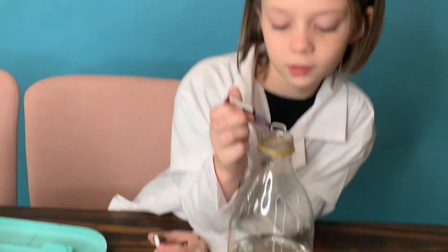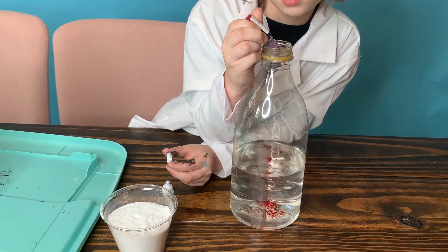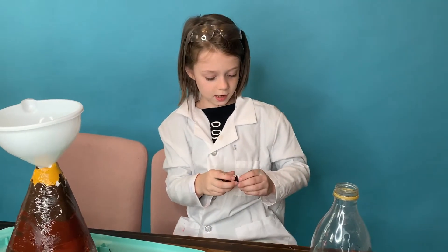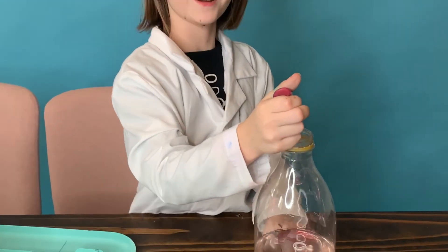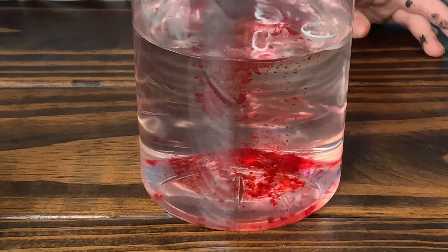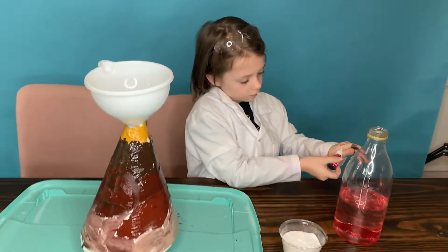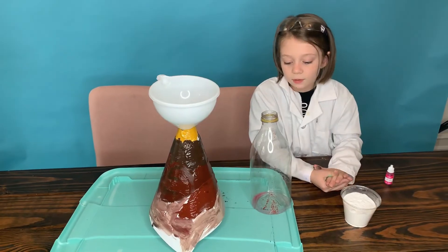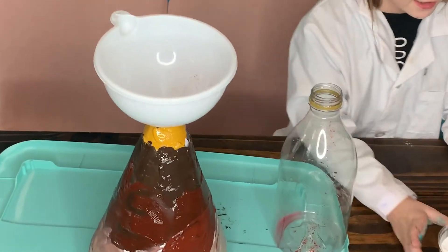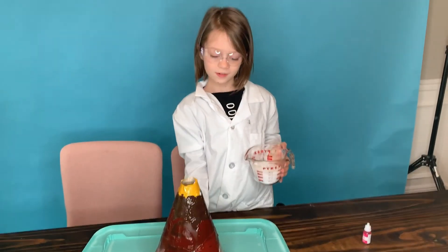Now we're gonna put six drops — one, two, three, four, five, six. Oh my gosh guys, when it explodes there's gonna be stuff that explodes too. Almost done, I think. I just filled in the vinegar and put some drops of the pink, but it really looks like red. Now we're gonna put in the baking soda — you guys might need glasses for this.